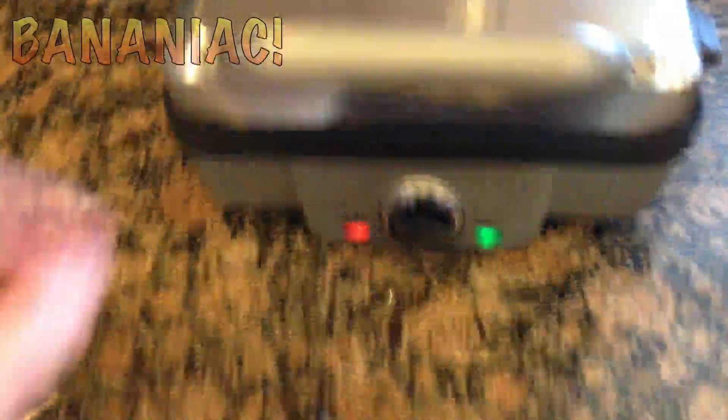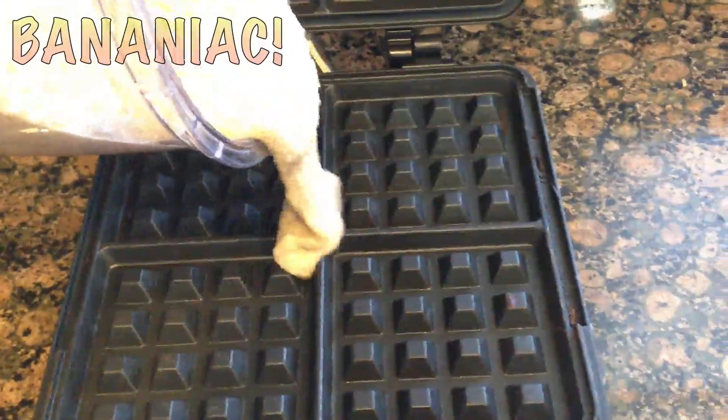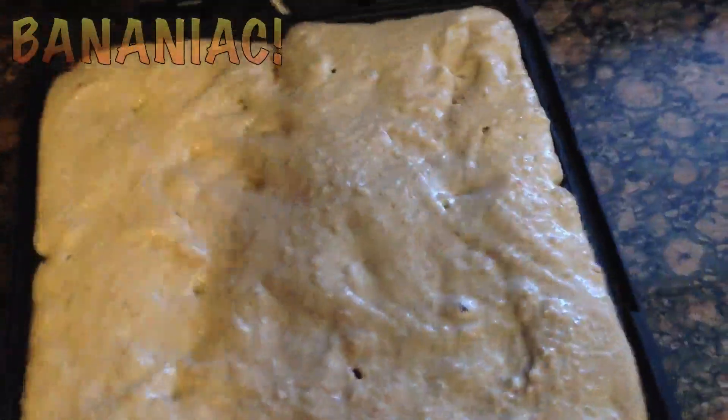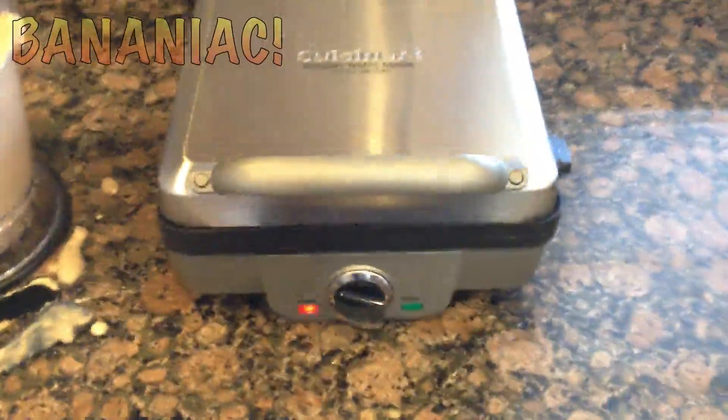So the light is green, meaning it's ready. Open it up, put in the batter. Just using a plastic utensil to spread the mix around so you don't scratch the plate. That's about full. Now we close it and we wait for the magic to happen.